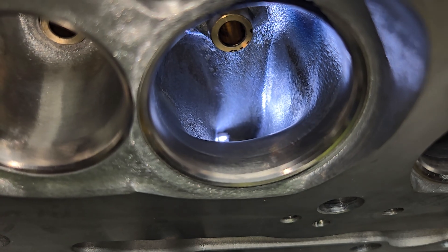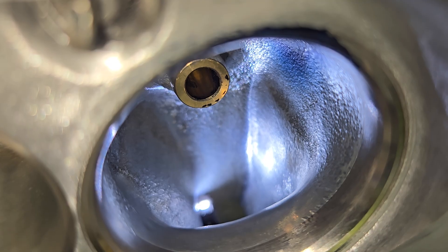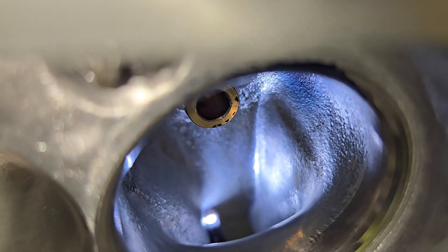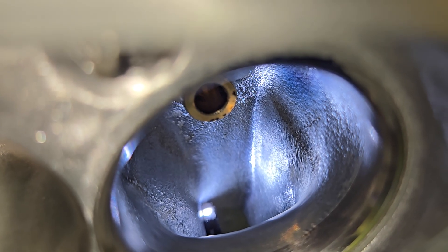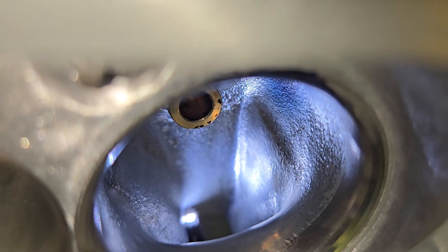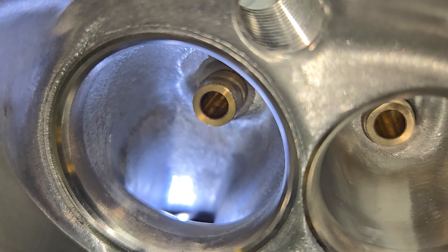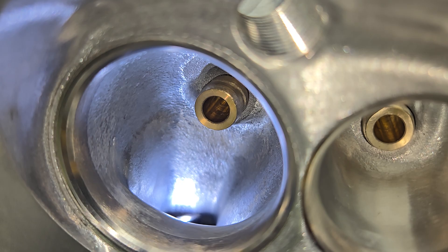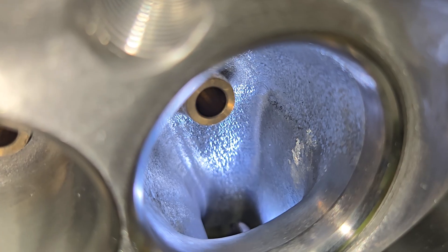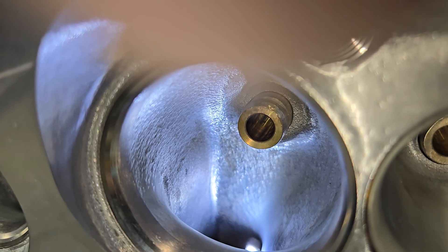This view should be pretty much the same as you saw it last time. That shadow by the bolt boss is going back out to the bowl. Not all of them have that shadow because the casting isn't quite centered, so some walls are thicker than others - as of right now they're all pretty thin. This one wasn't able to make it look nearly as good as some others. Looking down the line - this one looks really good, hardly any transition from the bolt boss to the bowl - and you can see a couple spots on this one that I still need to get to in that bowl.